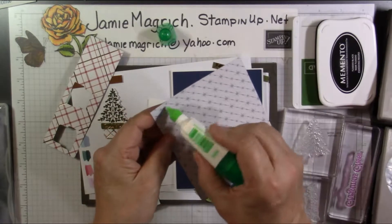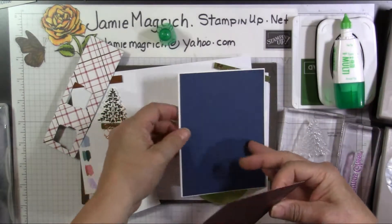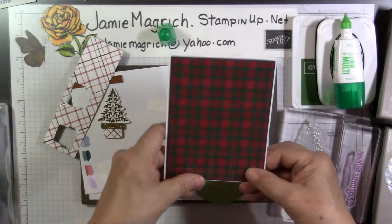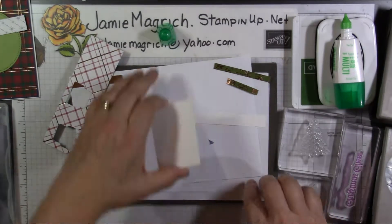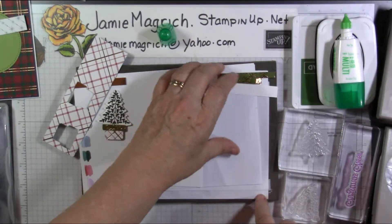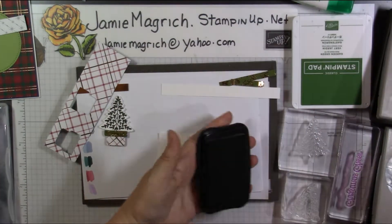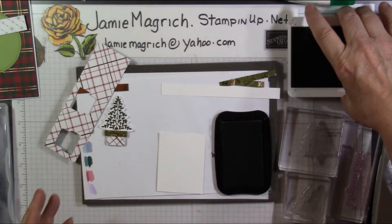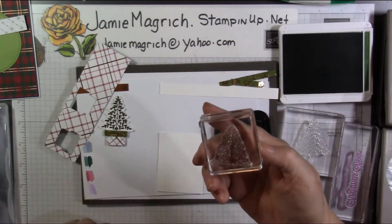I'm going to set these pieces aside and bring in that little piece of the Whisper White, and I'm going to stamp my tree. Let me show you how I did that. I'm going to be using the Memento and Garden Green. I'm going to stamp the inside leaf portion first with the Garden Green.